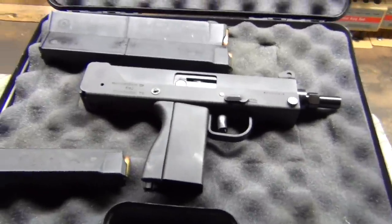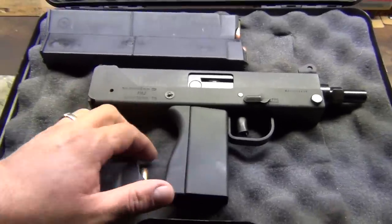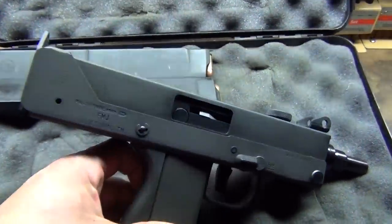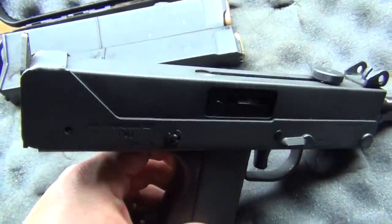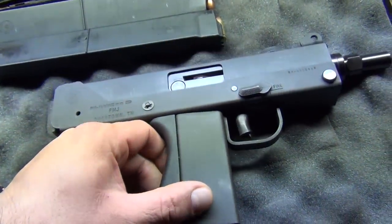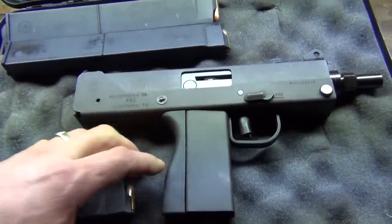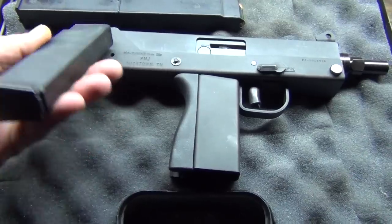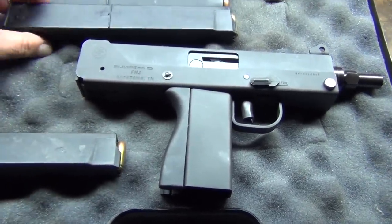Hey everybody, Ramroll here. I've owned this gun for years and years now, and I've just been able to pull it out of the safe. This is the Cobra Industries PM11.